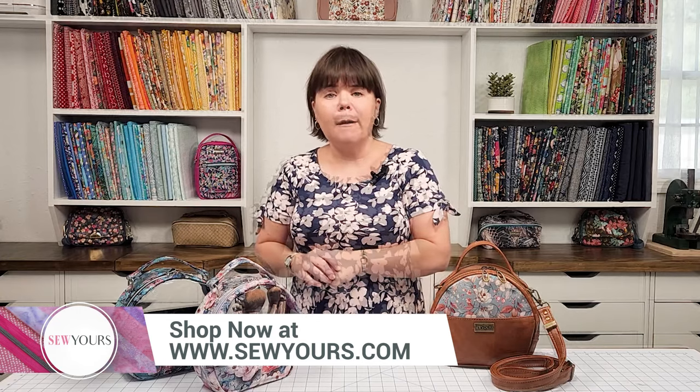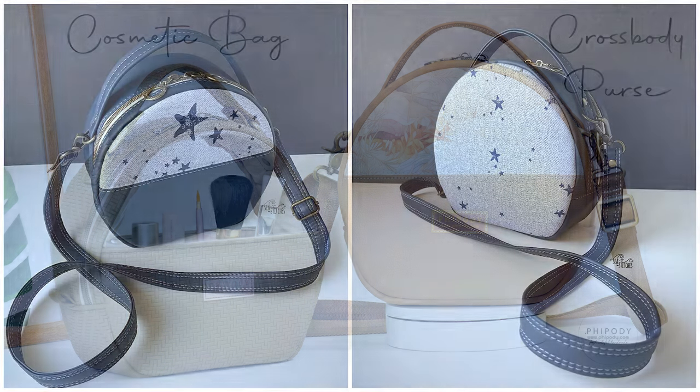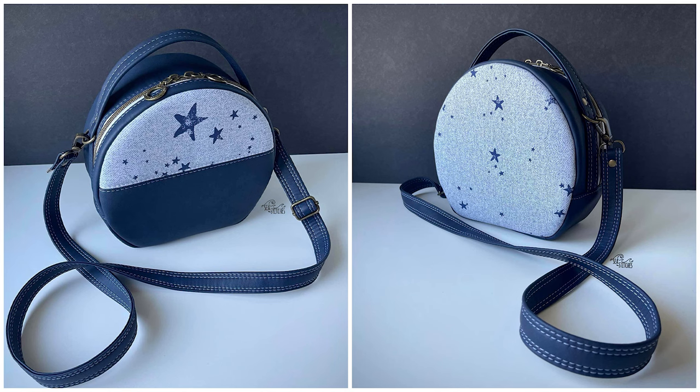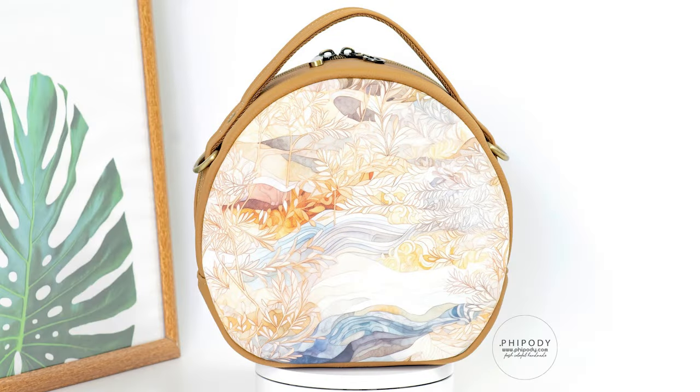You can purchase the pattern at SewYours.com. After creating the Glam & Go Cosmetic Bag, I decided to give you guys a few bonus pattern pieces so you can sew up your own crossbody bag. With the crossbody bag you can do a two-tone exterior or make a solid panel on the front and back exterior, which allows you to feature a larger print.